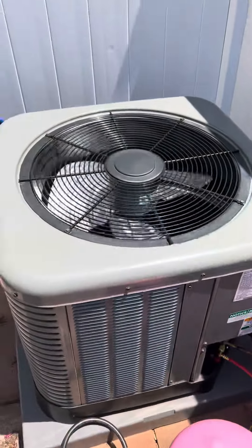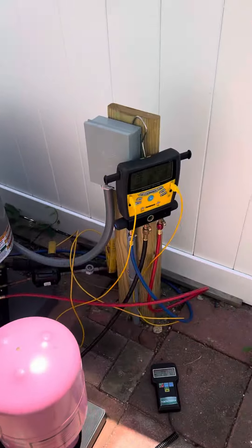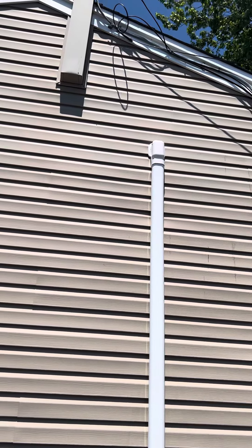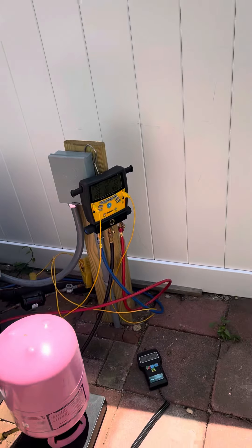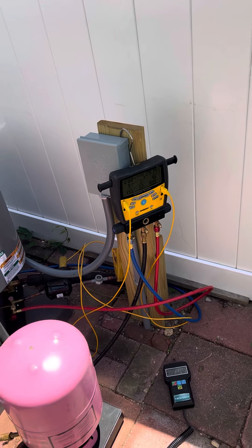So this is a brand new install that we're doing right here. We're just adding a little bit for the line set that had to go under the ground all the way up and through. We put SlimDuck on it and then it probably goes another 50 feet, so we had to add another two and a half, three pounds.